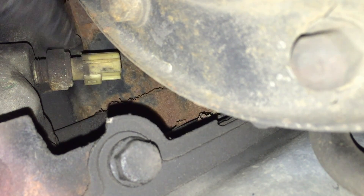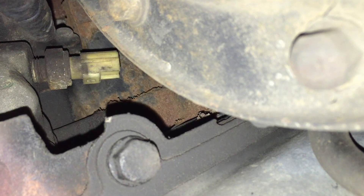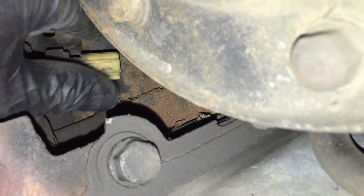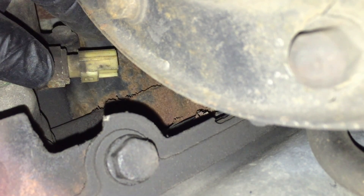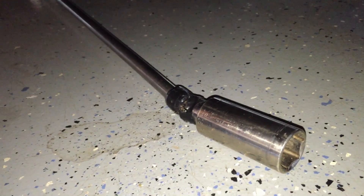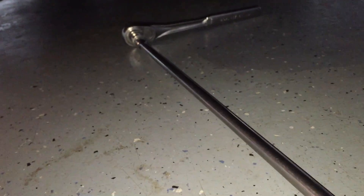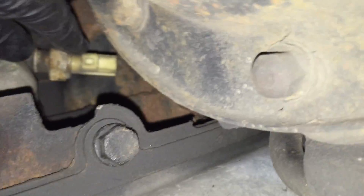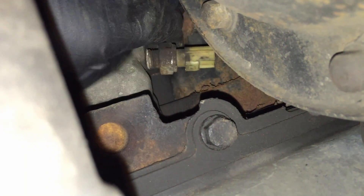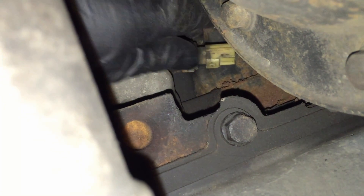Now we're going to take off the sensor. These generally don't corrode enough to need rust penetrant. This is 13/16ths. Be careful to make sure you're unscrewing it properly and don't cock the socket in there - you can crack the connector. What I use is a 13/16 deep well, a 3/8 universal, and then a three-foot extension back to your ratchet. Come through this area right here up into the sensor, hold your socket on that side, and it'll come out very easy.